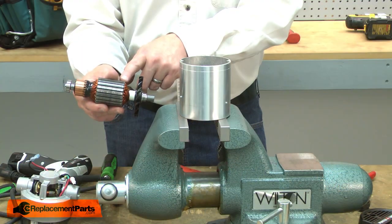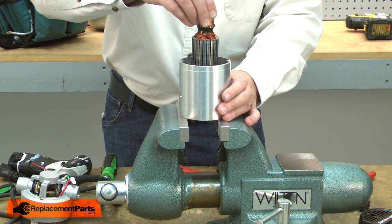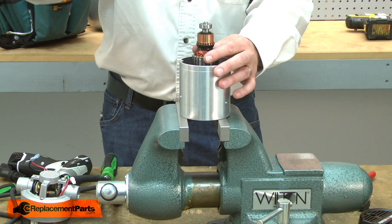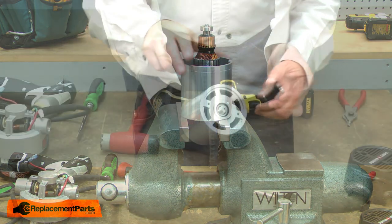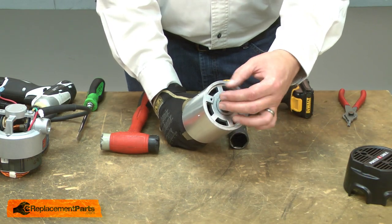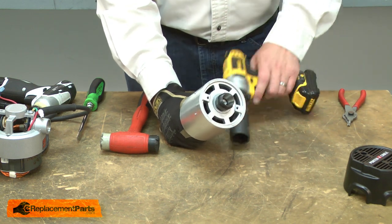Now I can reinstall the armature into the motor housing. I place the armature into the lower bearing and I'll use a rubber mallet to tap it into place. Now I can reinstall the collet adapter. I'll thread it onto the armature shaft and again use the impact to secure it.